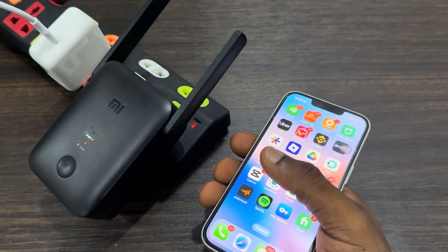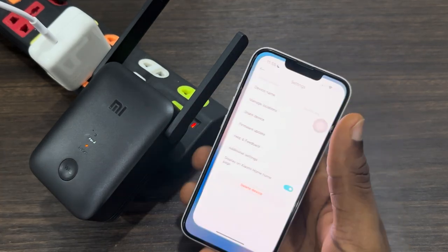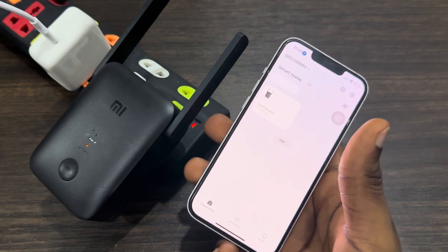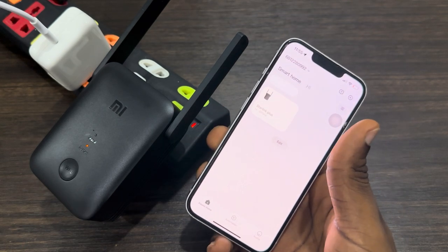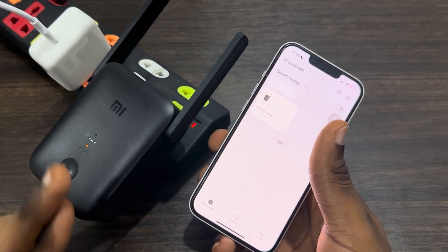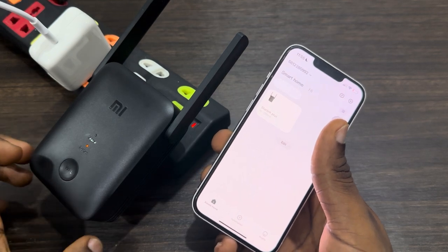Once you unplug it, plug it back in and wait for it to reboot. You can then set it up in the app. I'm not going to show the setup process from start here, but I'll link a video in the description below that you can follow for the full setup process. But if it is not working after the reset, just unplug it and replug it back in.